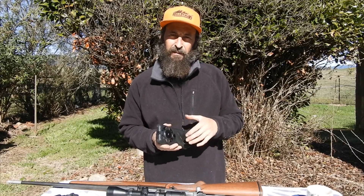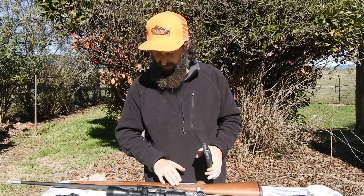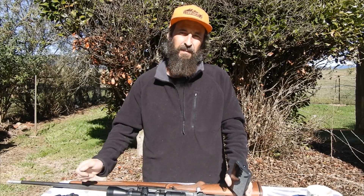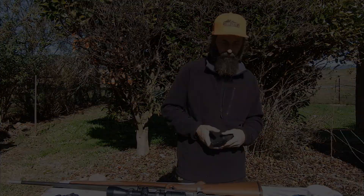So till then, time for me to get back inside, pack up the hunting gear, get ready to go out on another backpack hunt. Catch up with you soon. Let's go hunting.